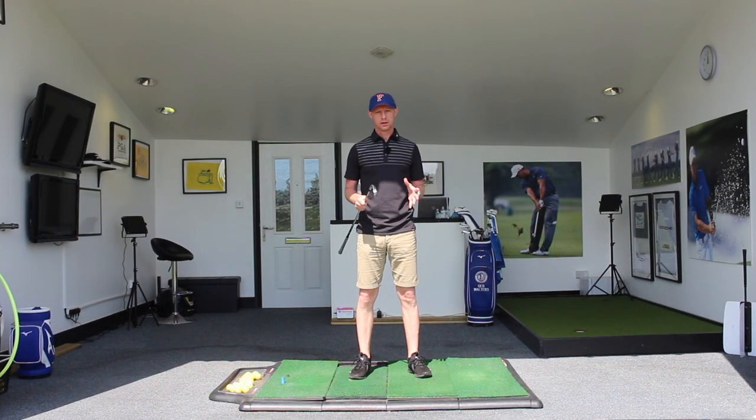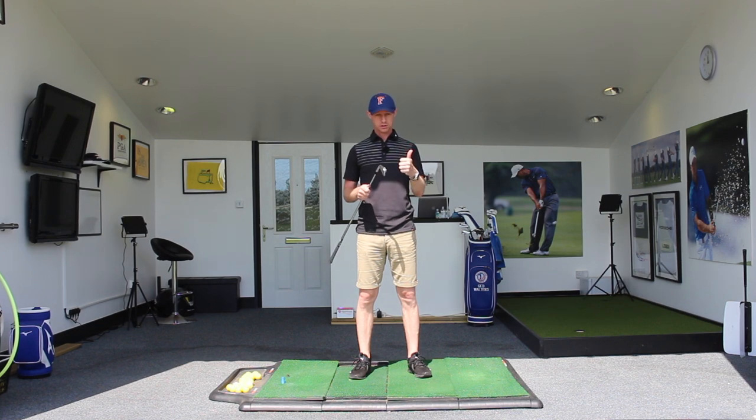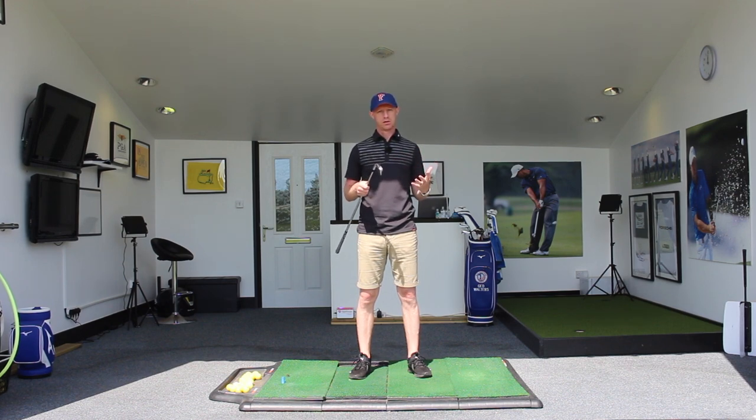To develop our golf swing we need to look at three key areas: the role of the body in its rotation, how the pressure of the body or the weight moves around, and then the role that the hands and arms have in moving the golf club. So number one, let's look at the rotation of the body.